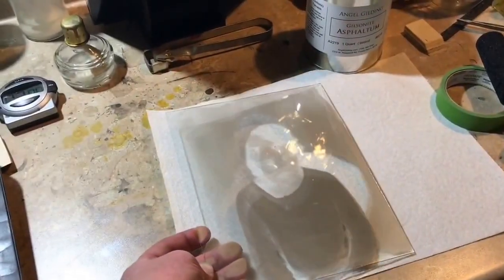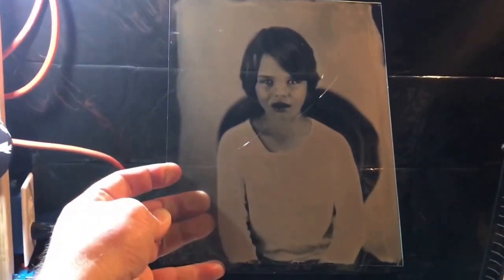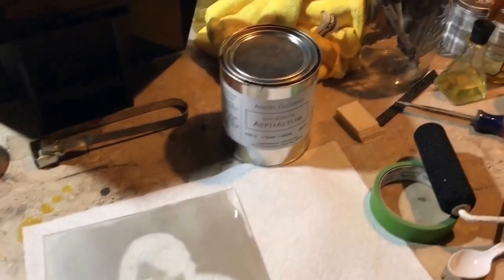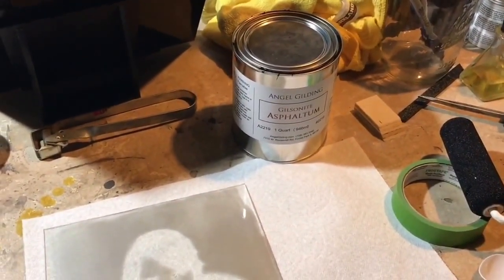Okay, so I've got this nice ambrotype that I took of Jude last week. It's an 8x10 on clear glass. I use Gilsonite from Angel Gilding — it's a mirror supply company.